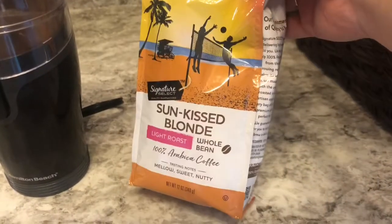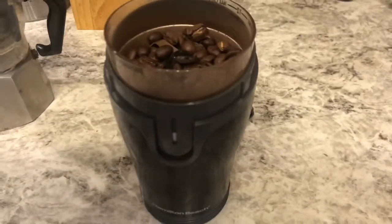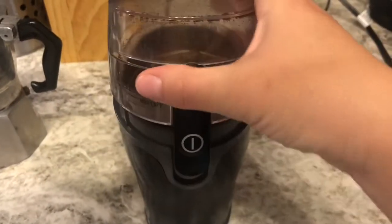So I'm gonna start with my whole beans. Right now I just have this light roast. I've got my coffee bean grinder, and I'm just gonna grind these up.